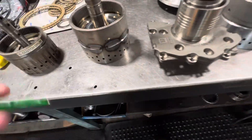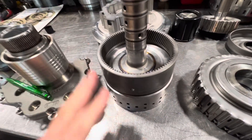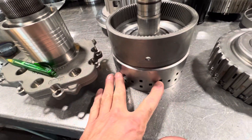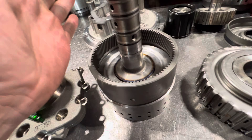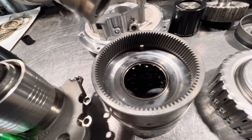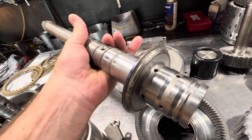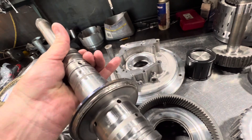With this particular transmission, this is a three-piece design: you have your ring gear, then your clutch housing, and then the shaft that's attached. The problem is that the weak link is right there, because there is a very minimal surface area actually connecting these two components.